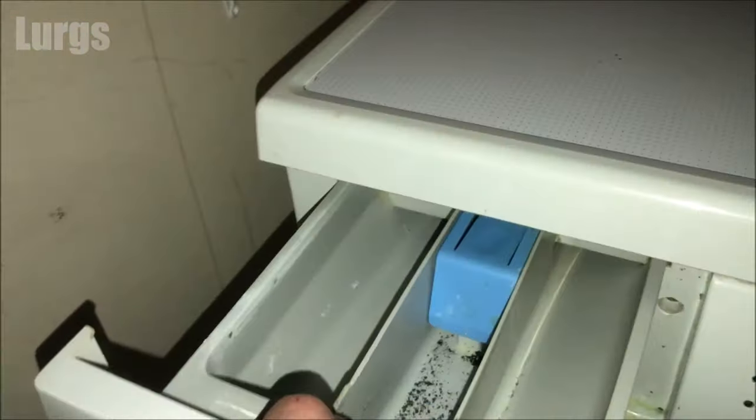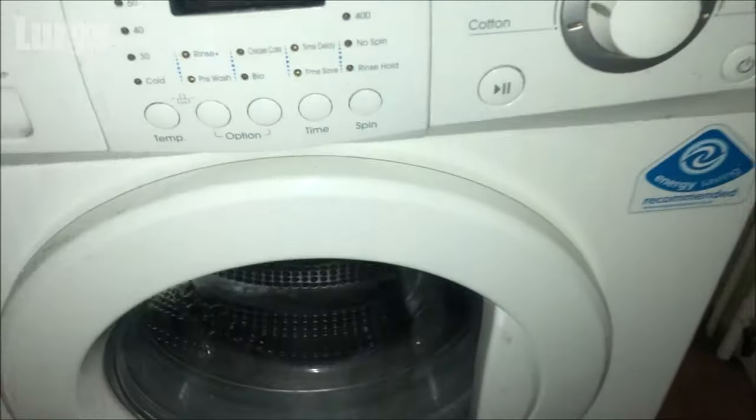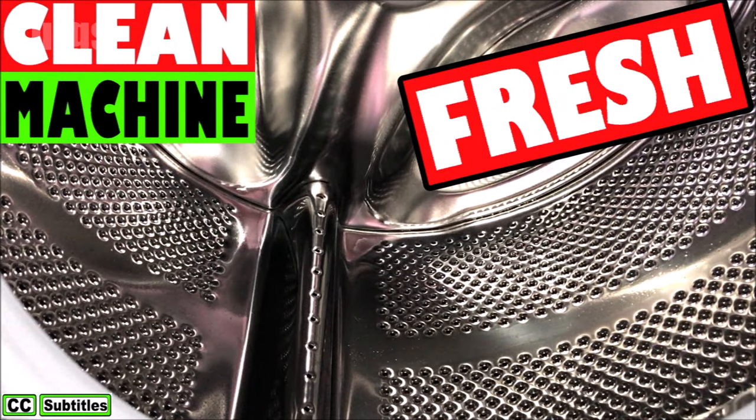Then you can put the dispenser drawer back in. I definitely recommend that after about 30 washes you run a hygienically fresh washing program — there's a link above about how to do that.